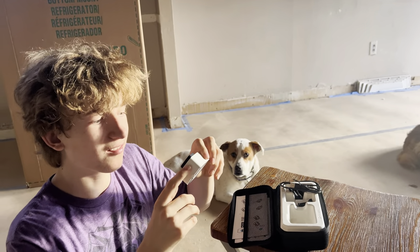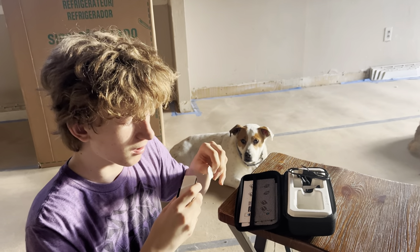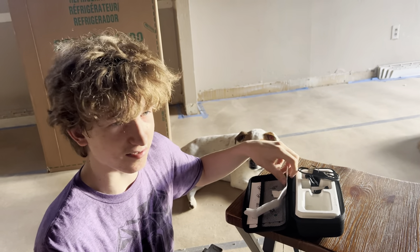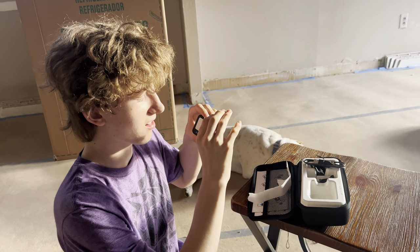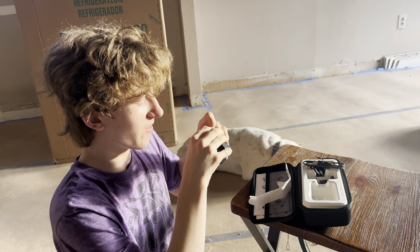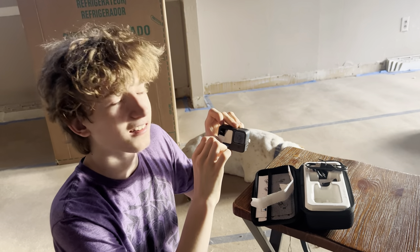Finally got it out! Last time they wouldn't wrap it, but this time they wrapped it in white paper - that's weird. Look how satisfying this is. Actually that's not as satisfying because I made it rip a little.